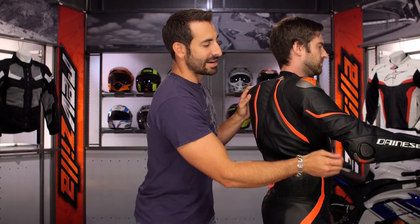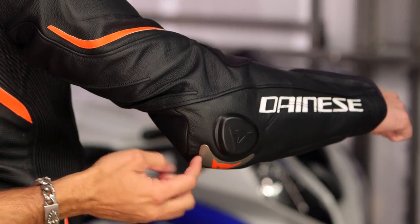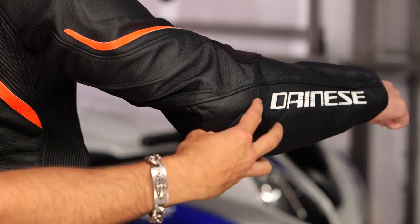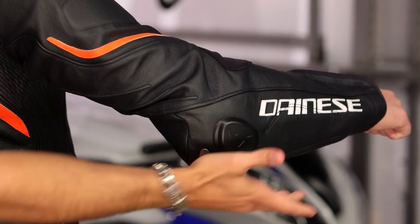As you work your way down towards the elbow, remember there's CE Level 2 armor underneath. You have the titanium slider and the removable, replaceable PU slider here — as you wear through that. Then again, you have that CE Level 2 all the way down the arm as well.